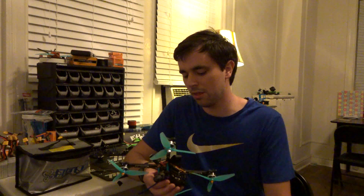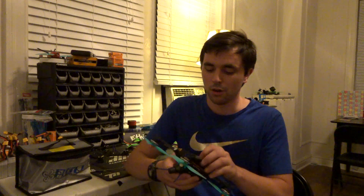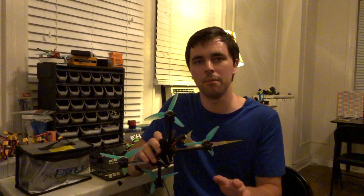A couple more things to point out: this frame supports both 30x30 and 20x20 hardware. You can run either a 30x30 stack or a 20x20 stack inside this frame with no problem — it has mounting patterns for both.